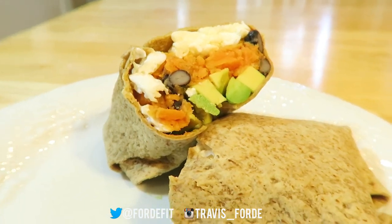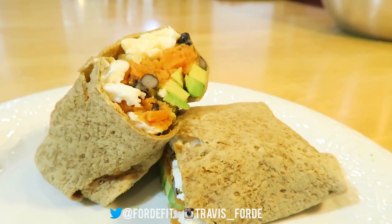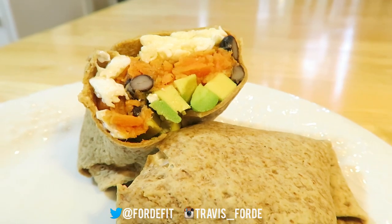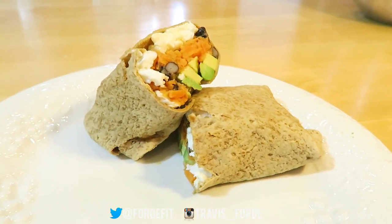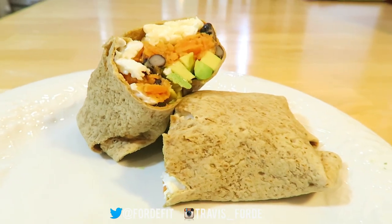Looks absolutely delicious, I absolutely cannot wait to try this. That is it for this meal — let me know what you guys think about this series, if I should continue or not. I've been getting a lot of messages with people asking me to make breakfast, so there you go. Thank you so much for watching, and stay strong.